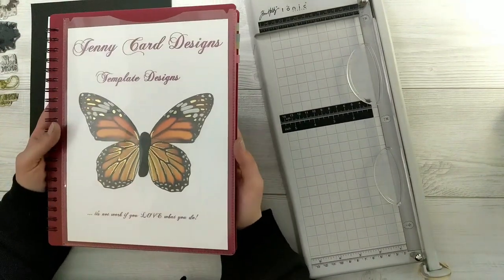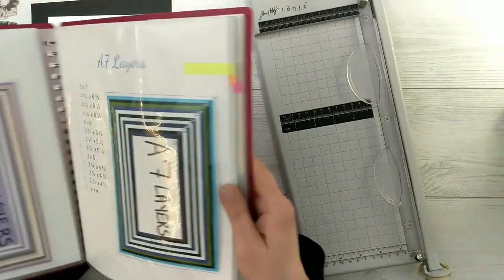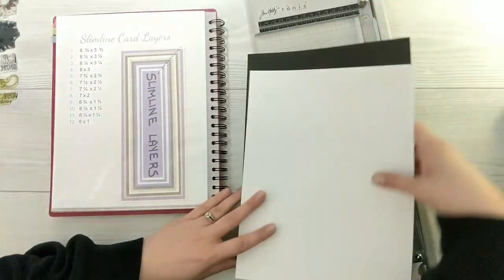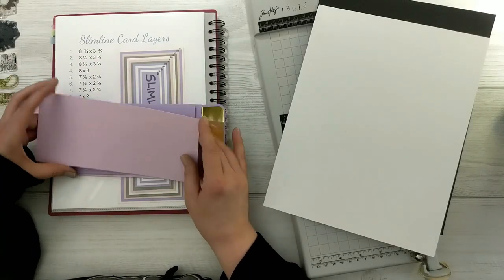Starting with my Jenny Card Designs template reference book — inside this book I've got a ton of different templates. I'll link to a video that explains more about it. In here I've got a list of layers for slimline cards. For my project today, my slimline card base measures eight and three quarters by three and three quarters, my first black layer is eight and a quarter by three and a quarter, and my white stamping layer is eight by three.